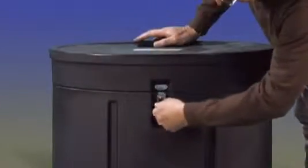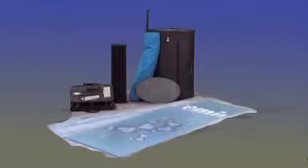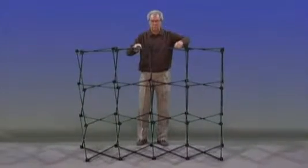The wheelable oval case makes transporting your display easy. Unlock the case and unpack the frame, MagnetRails hardware bag, and other display pieces. Standing in front or behind, expand the frame halfway by pulling up from the middle of the frame.